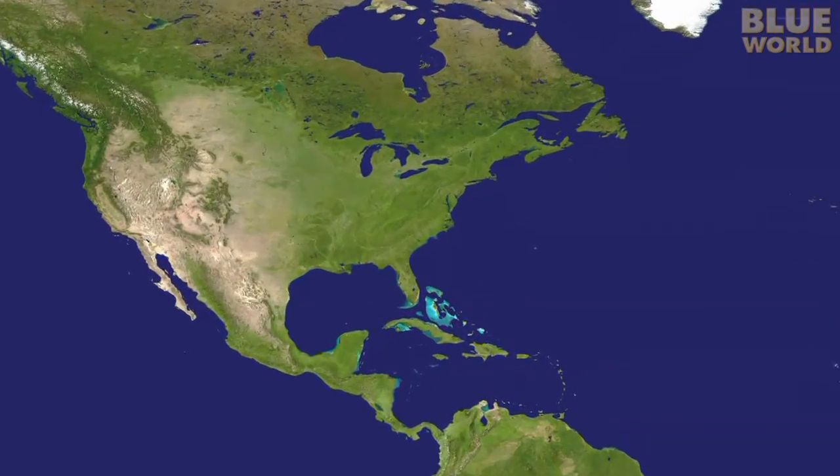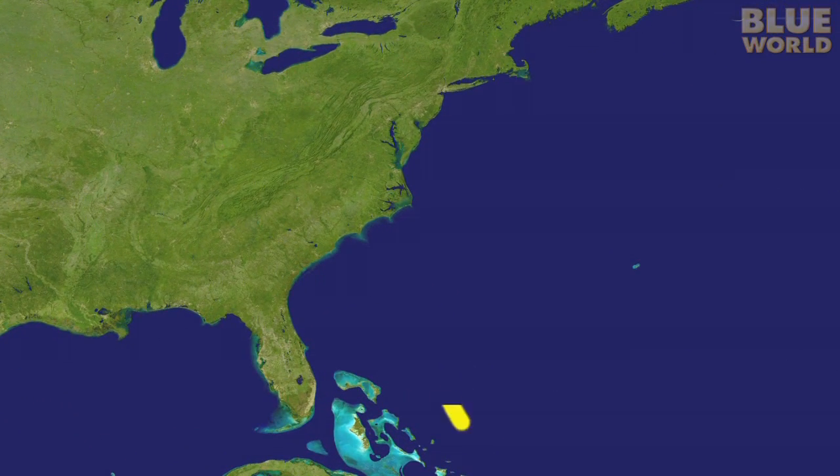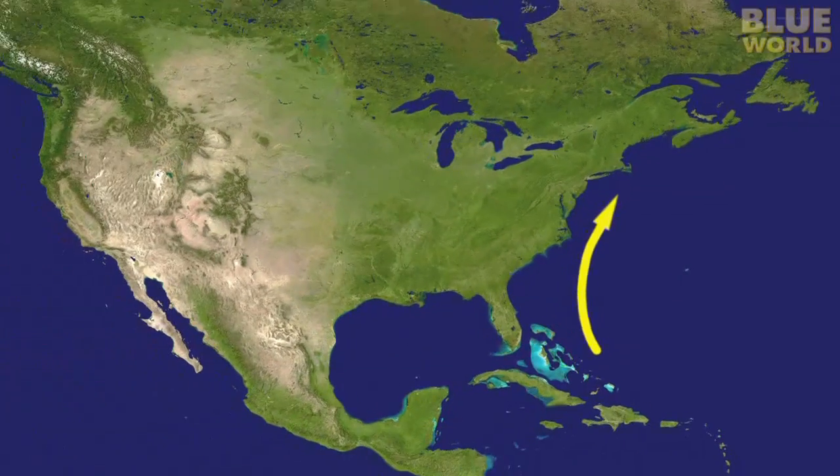Every year, millions of tropical fish eggs from the Caribbean get caught in the Gulf Stream and take a ride up north, where they hatch and grow for several months. A lot of these juvenile fish end up here off the coast of Rhode Island, a long way from home — more than a thousand miles from the Caribbean. The problem is that when winter comes and this water gets cold, they'll die.